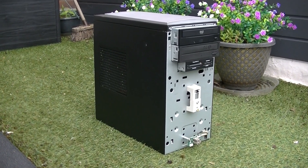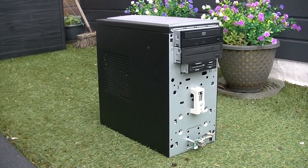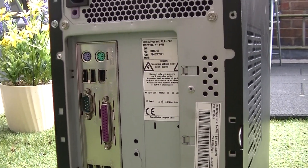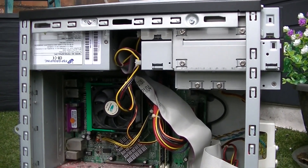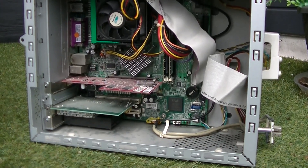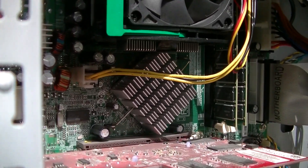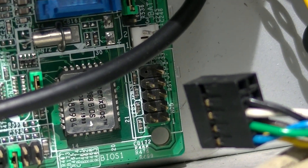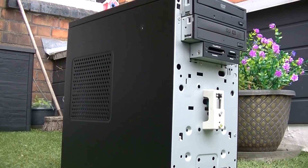As it is right now, the Packard Bell iMedia MC 1994 is dead. No matter what I try, I cannot get the PC to boot without CPU errors, despite trying two different processors and reseating them multiple times, along with removing and reinserting various other components. This PC's fate was sealed when the CPU cooler was forced out of the motherboard due to pure carelessness during shipping. But it's not completely over — I could get this PC up and running again with a different motherboard one day, though the challenging part would be finding one with the correct pinout for the front panel lights and ports. For the foreseeable future though, I'm not going to worry about it. Nothing in technology is ever straightforward.